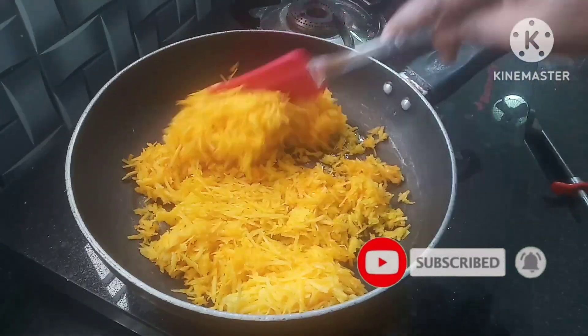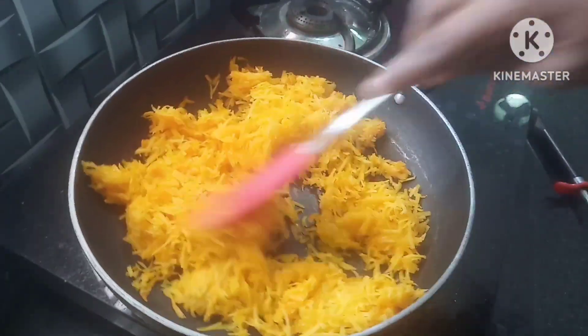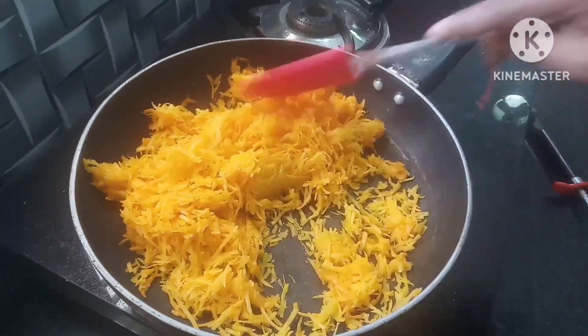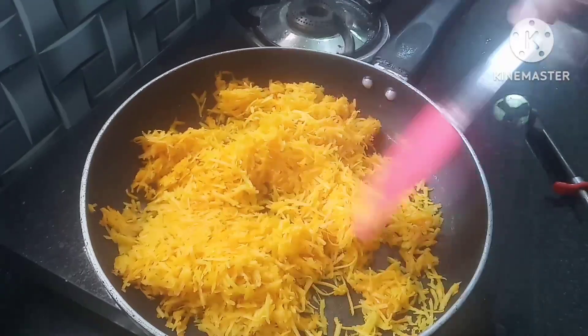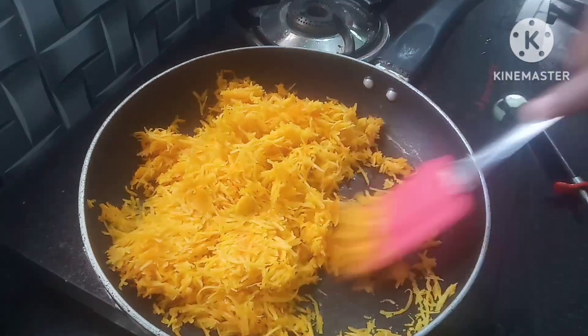Let's mix it in a little bit. The vitamin A and C is very good. This is a little bit of a tree right here.